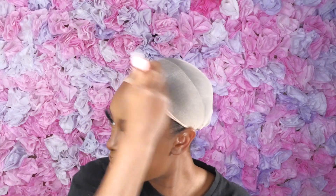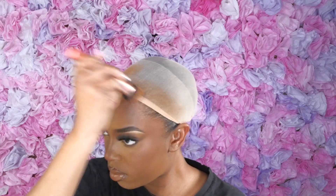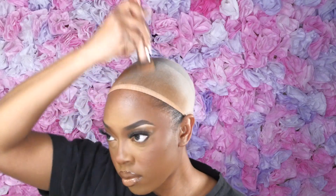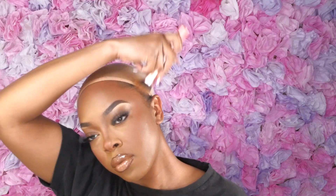I'm going to put some makeup on the cap because I'm not going to be gluing the cap down. You don't want that super beige strip of your stocking cap showing through the wig.